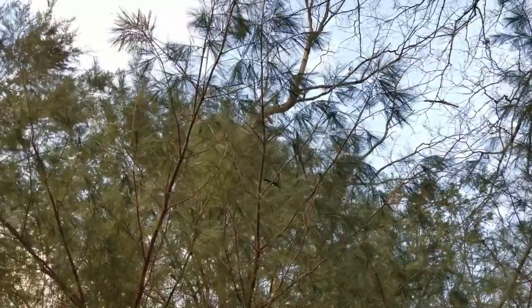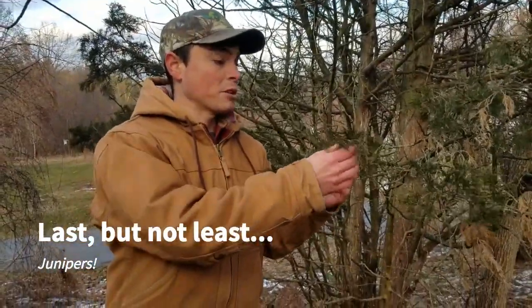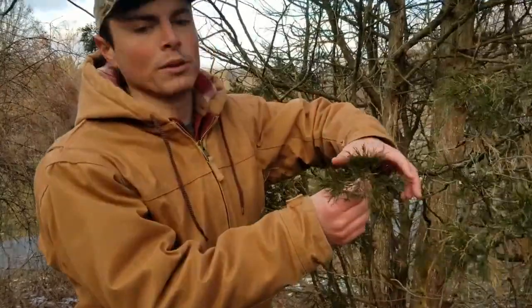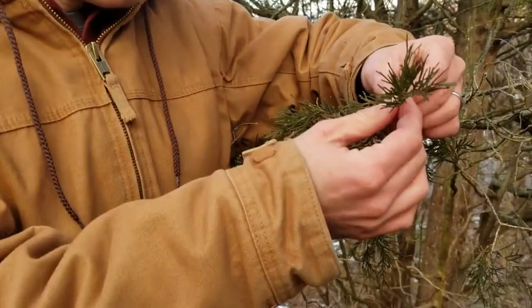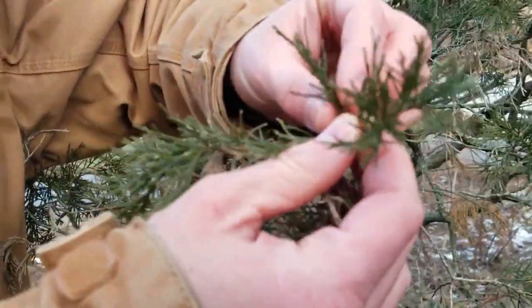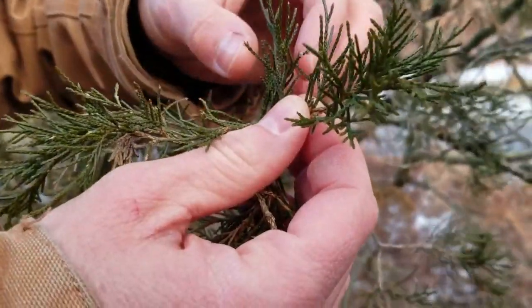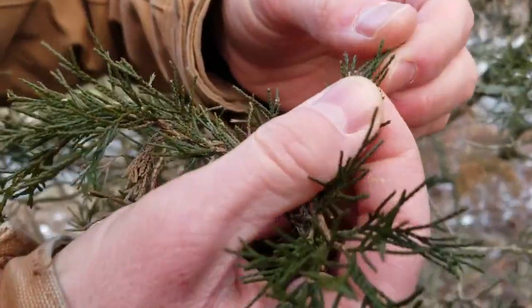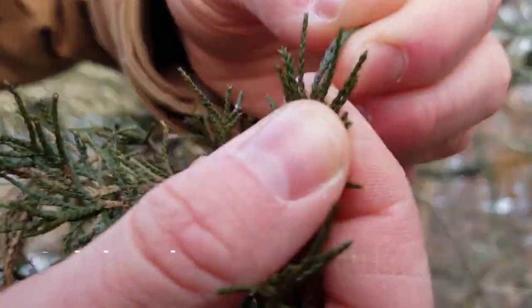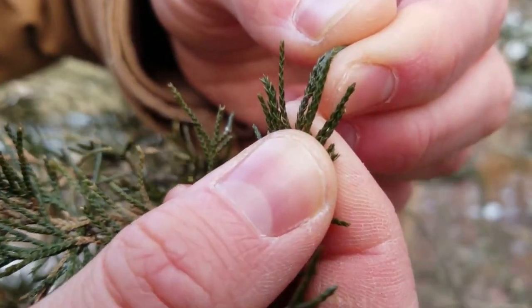Here we have a juniper. Juniper species are very common in the United States, but this is the only one in the east. They're a really important part of western ecosystems, but they're also an important part of our eastern ecosystems. This is actually the most widespread conifer east of the Mississippi. It has leaves that are in little scales, or awls as another way people describe them — very, very tight onto the stem.